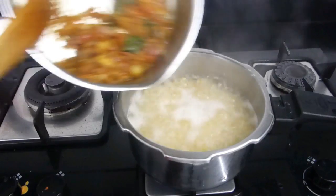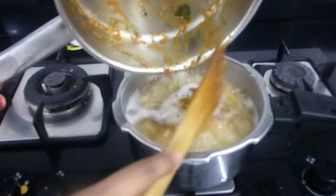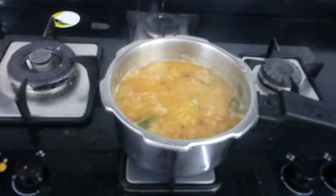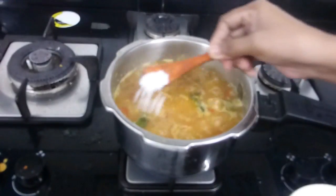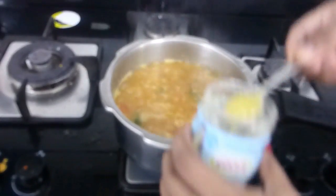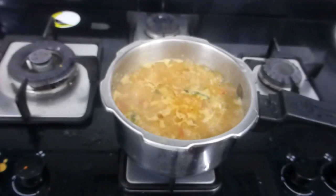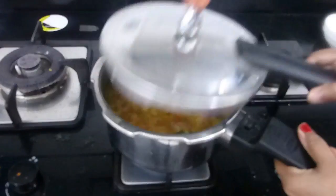Now add this masala into the pressure cooker — the rice has started to boil. Give a mix. Since we did not add salt to the rice and dal earlier, add salt now — a little bit extra so that once cooked it will be perfect. Add two teaspoons of ghee, give one more mix, check the salt, and if everything is perfect, cover with the lid and pressure cook for three whistles on medium flame.